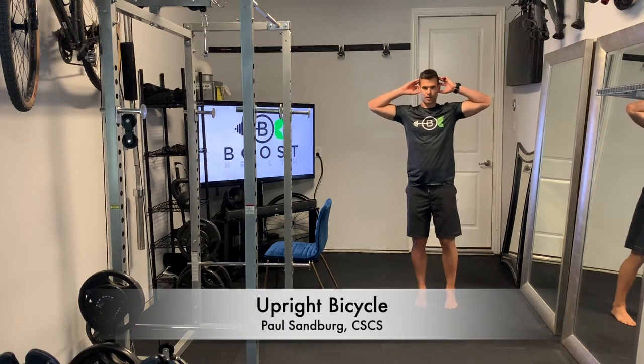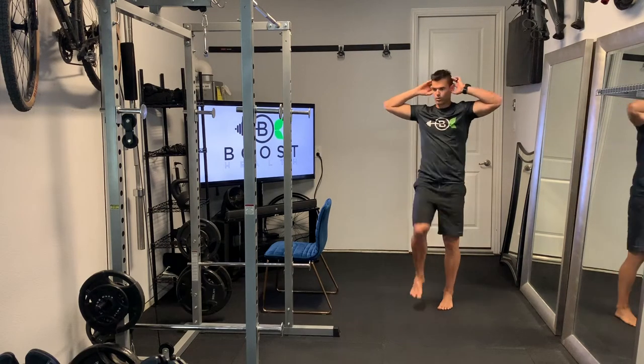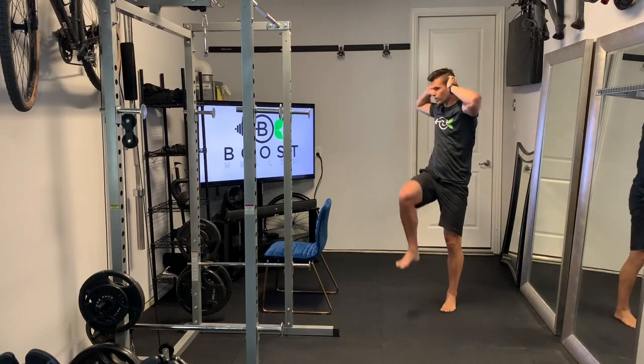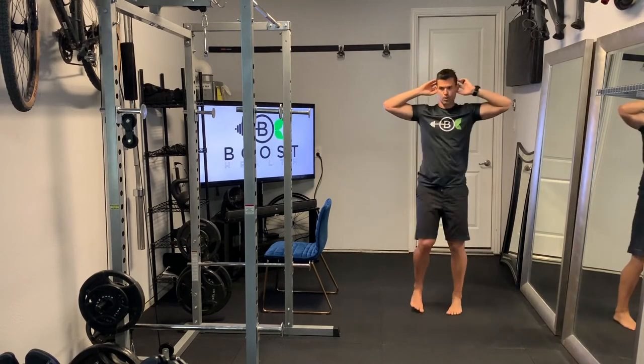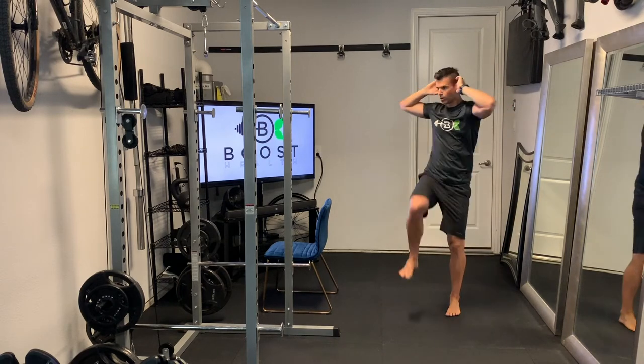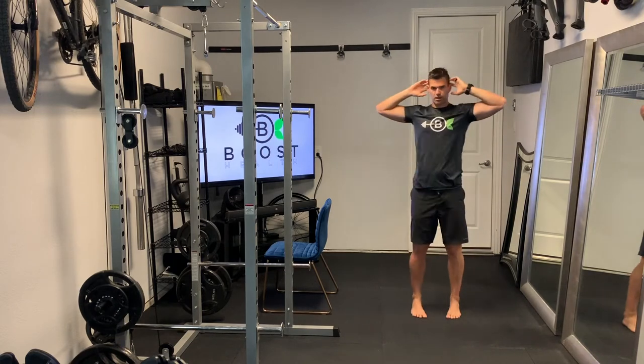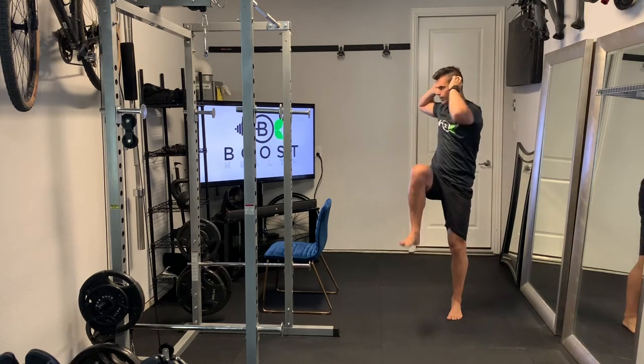This is an upright bicycle and we're going to show you this standing and seated as well. For this we're going to have our fingertips on the sides of our head. We're not going to pull on our neck — just have our hands on the sides of our head as a reference point so that we can twist our right elbow towards our left knee and twist our left elbow towards our right knee.